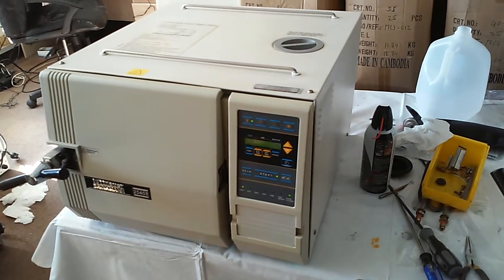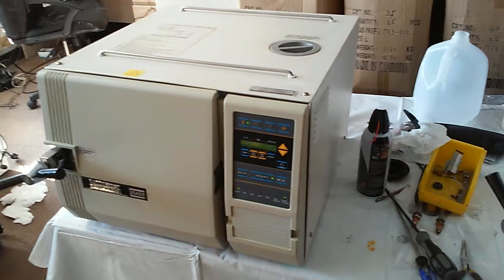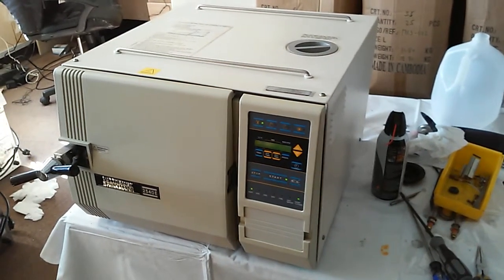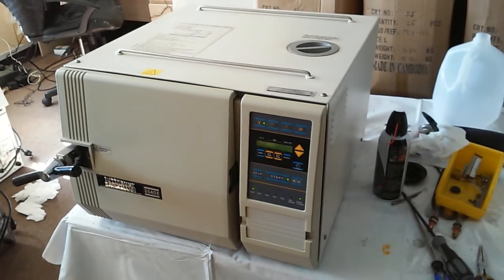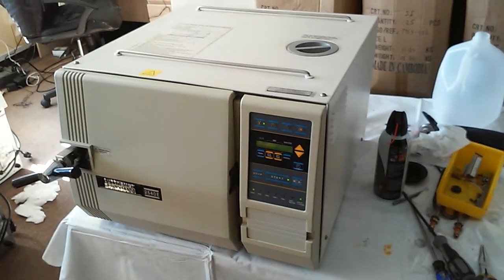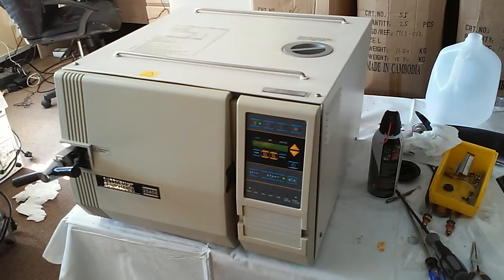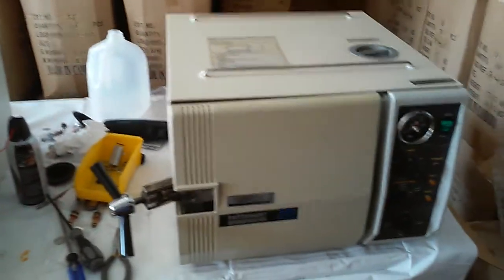Anyway, if you have any questions about Tudna sterilizers — you want to repair, you want to troubleshoot, whatever — any kind of question, please feel free to contact us. You can visit our website at www.isterilize.com or send an email to support@isterilize.com. We will reply and help you from there. Thank you very much for watching the video. Have a nice day.